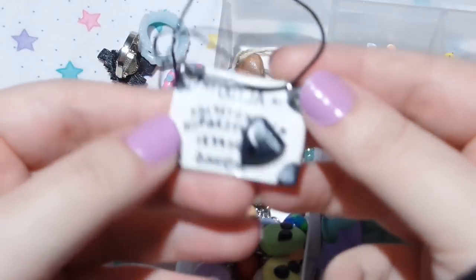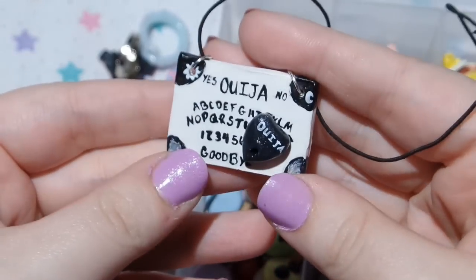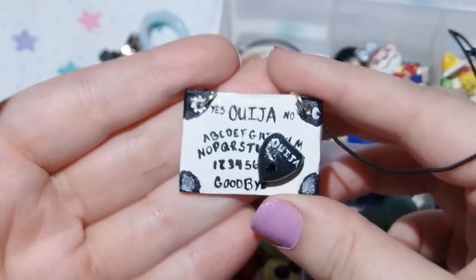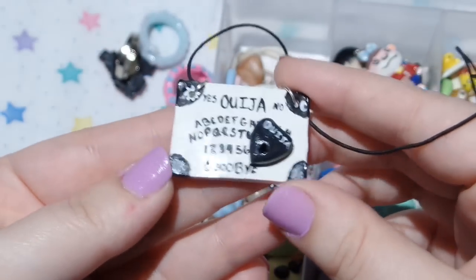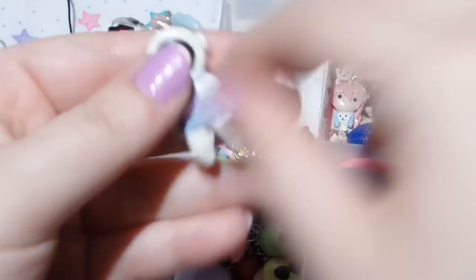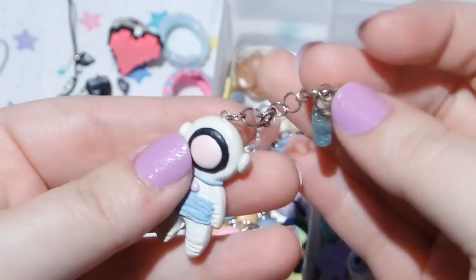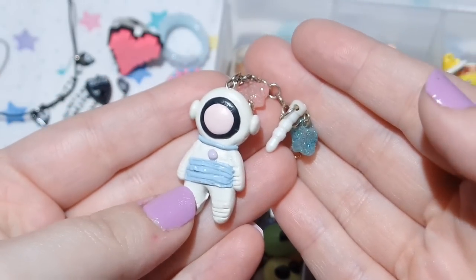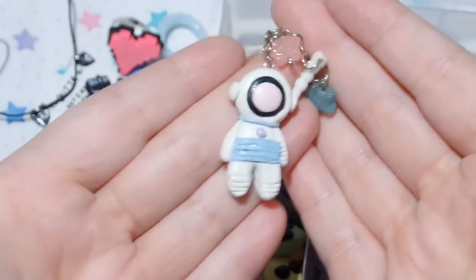I have this Ouija board with a little planchette. This was pretty easy to make. I was going to make a tutorial on how to make this, but the tutorial I made got completely lost when my computer died. And then I have my little astronaut dust plug. I do have a tutorial on how to make this, and I also sell these on my Etsy shop if you're interested in buying one instead.